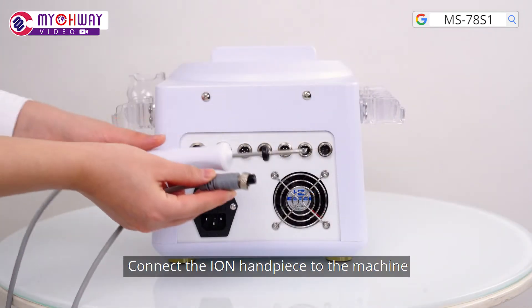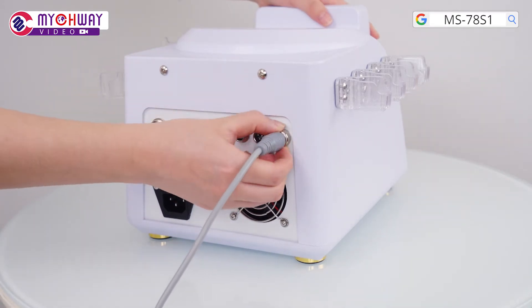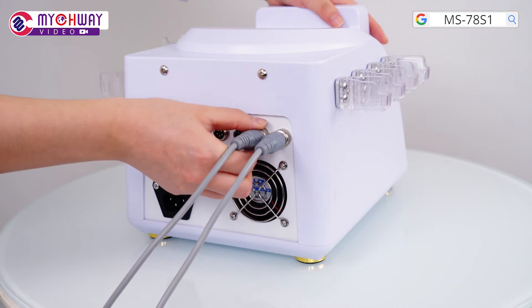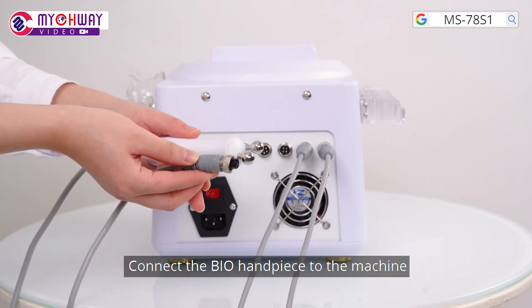Connect the ion handpiece to the machine. Connect the electrode stick to the machine. Connect the bio handpiece to the machine.